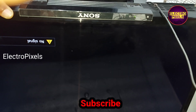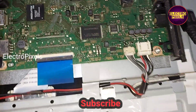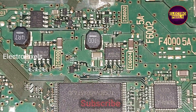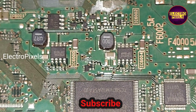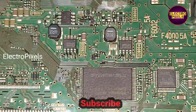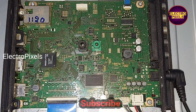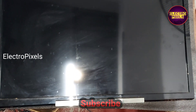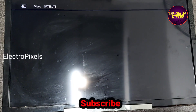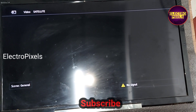We have successfully repaired the TV without replacing the motherboard — we repaired the original motherboard. The fault was with the SMD MOSFET, and we fixed it by shorting the drain and source pins after removing the MOSFET from the circuit. The back cover is now replaced and the TV is turned on automatically — the no power issue is solved.